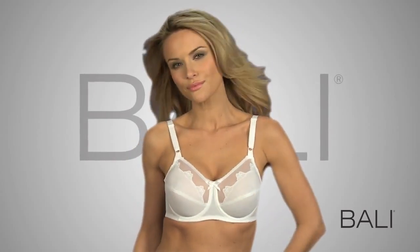It all adds up to an underwire bra you can trust for comfort, fit, and support.